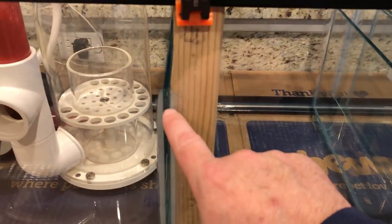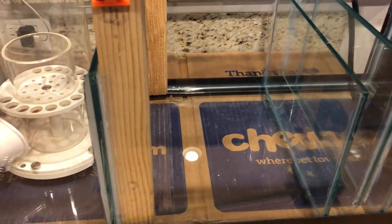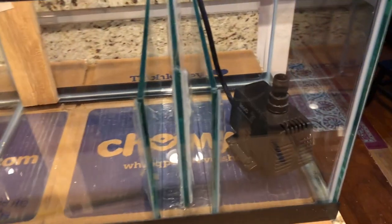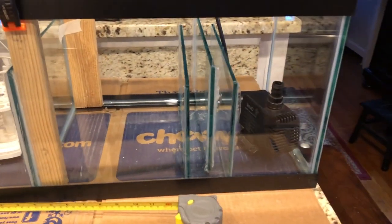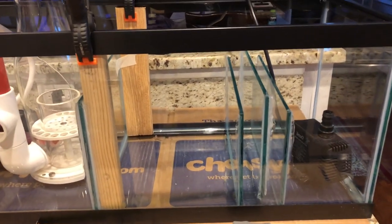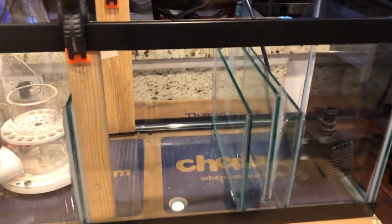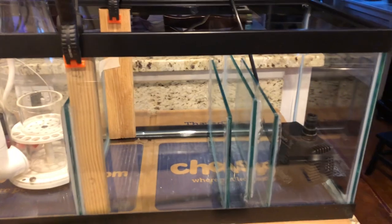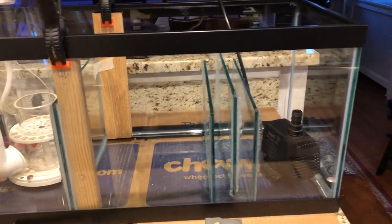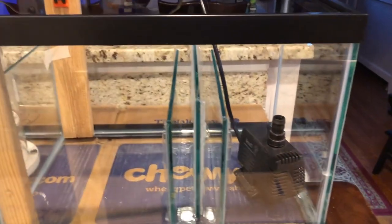You technically don't need to silicone both sides — I only did one side on each baffle, which will hold. But if you can get your hands in there, doing both sides makes it stronger. This isn't my best silicone work, but it'll do. One last tip: don't underestimate how long silicone takes to dry — don't get impatient. It probably takes longer to set than you think. Give it a good day to get everything done, or even two days.